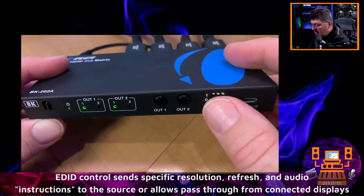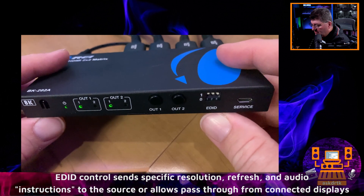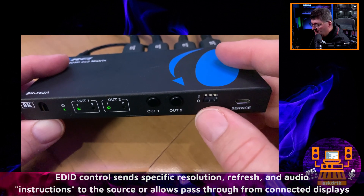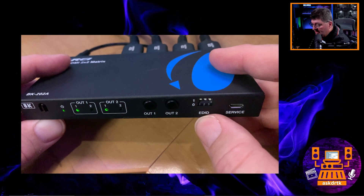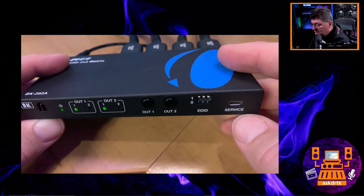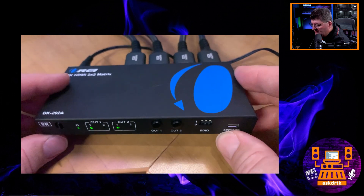Right now I have the EDID set to copy mode, which allows each display to send information back to the source so it knows what resolution and audio is being supported. But we can set specific modes — there are seven to choose from — or force a specific frequency, like 4K 120Hz or 1080p. As long as our displays support the frequency, they will show that. There's also a USB port for debugging and mostly for firmware updates, so keep an eye on their website for any updates.